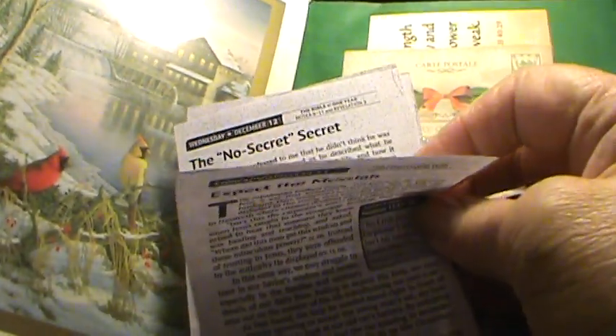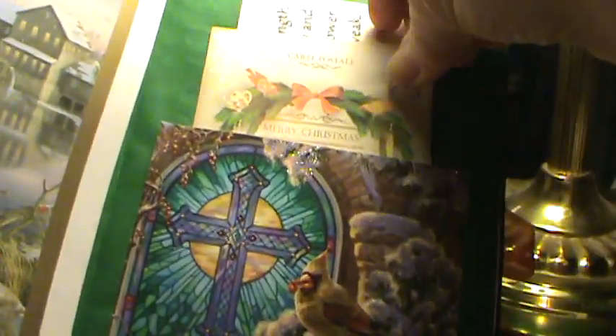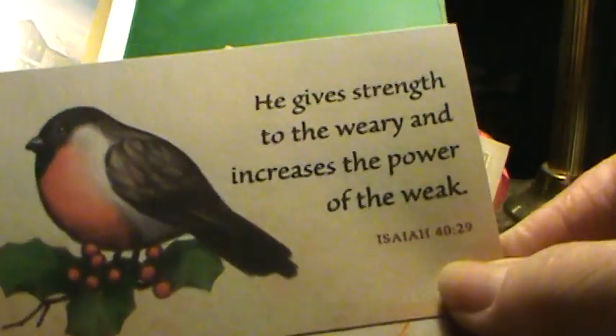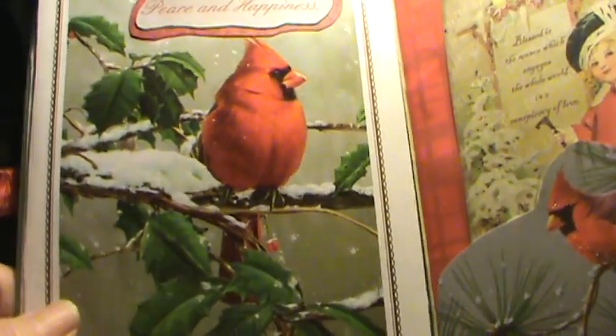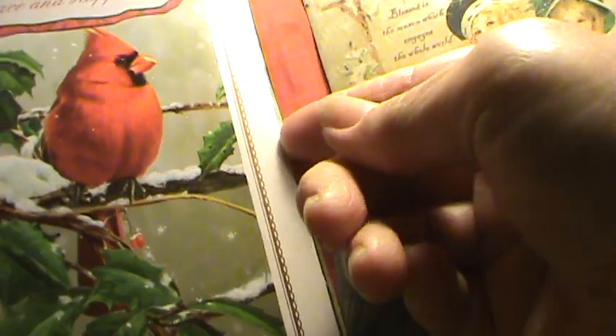This is another journaling card, and another little card that says 'He gives strength to the weary and increases power of the weak' — Isaiah 40:29. And cardinals against a stained glass window. This one says 'Peace and Happiness' with a cardinal, and inside here are some more devotionals.